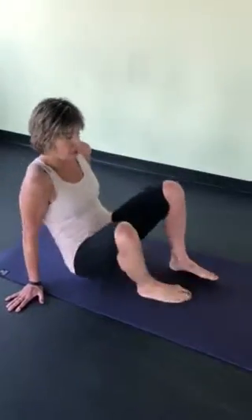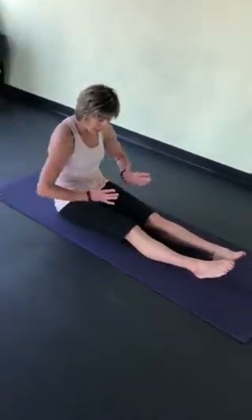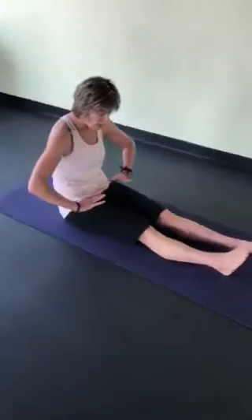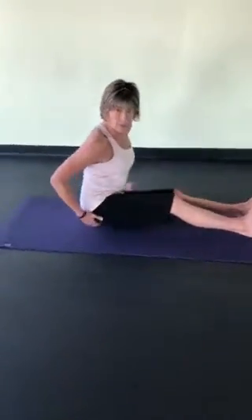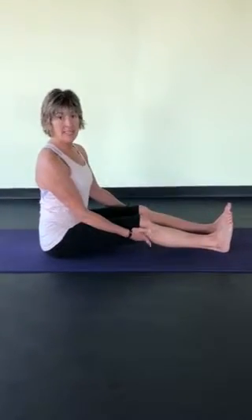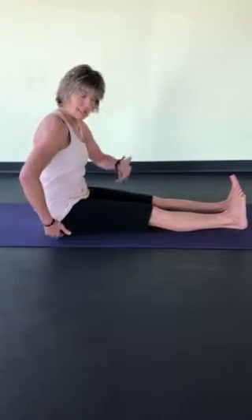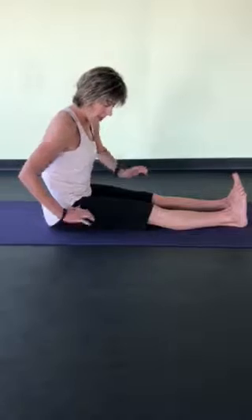So to do a hamstring stretch, seated or forward fold, we're noticing a lot of this happening with the pelvis. So you want to sit up tall, up onto those two little bones underneath you, and maybe the knees have to be bent in that case. We want to lengthen the knees as much as we can and draw the toes towards the shins as much as you can. And you want to keep a long spine rather than tucking the pelvis under, because the hamstrings attach underneath the pelvis.